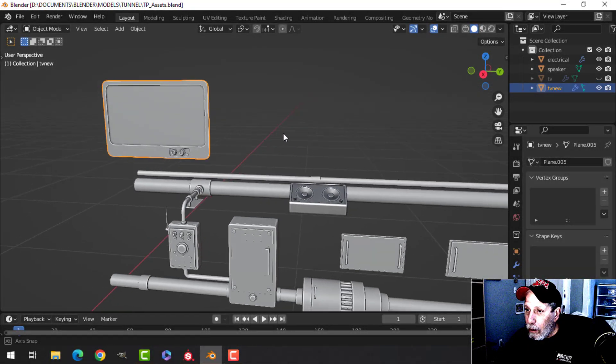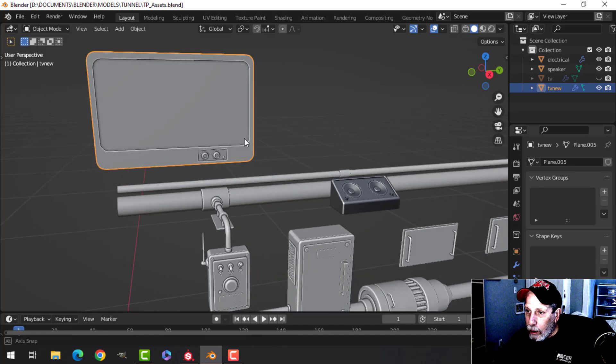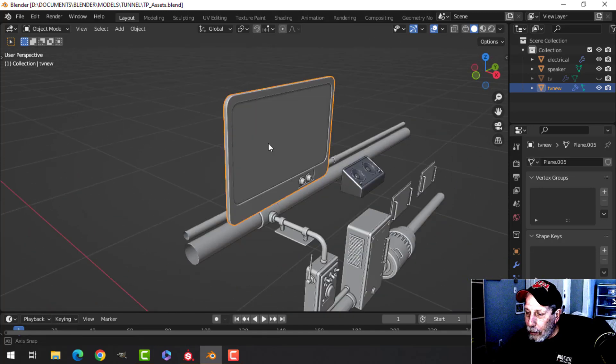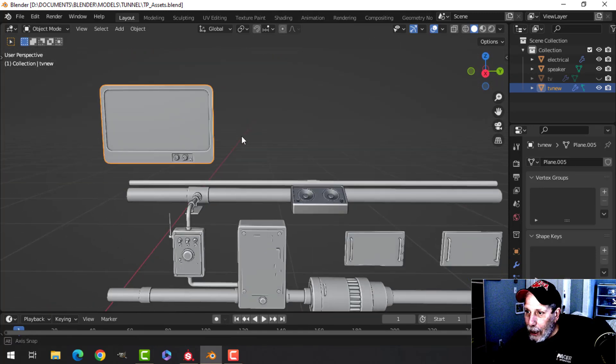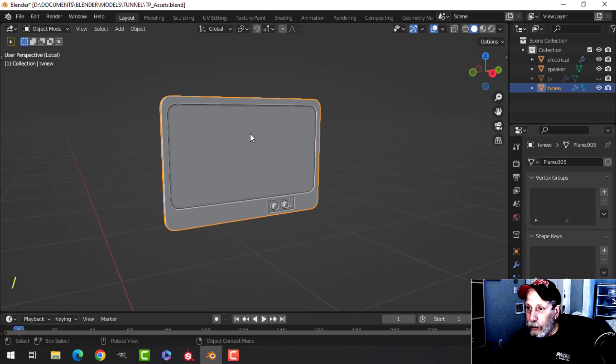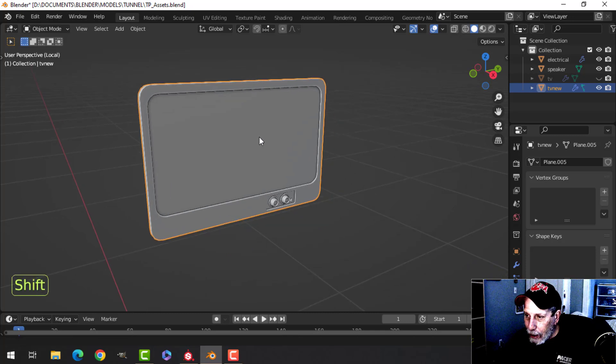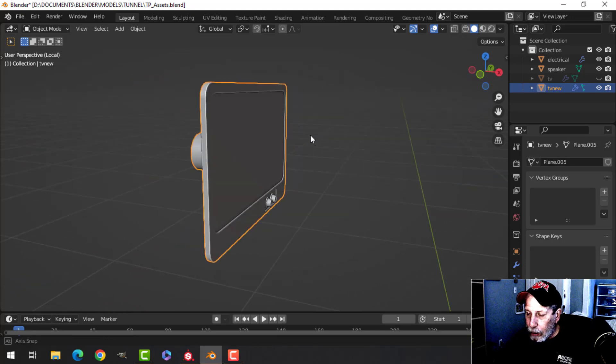Welcome back to another video from the tunnel project series. I've modeled a new TV that I think has slightly better topology, and I feel it's going to fit the scene a little bit better. What I want to do right now is UV unwrap this, texture it, and put it in this mini scene of assets along with the speaker cabinet and the electrical and stuff like that.